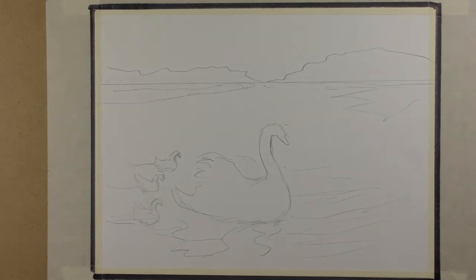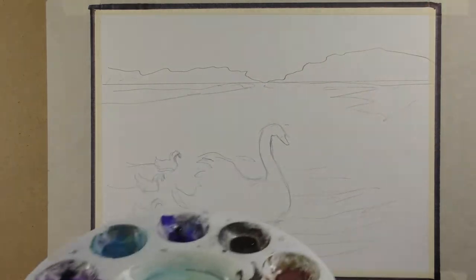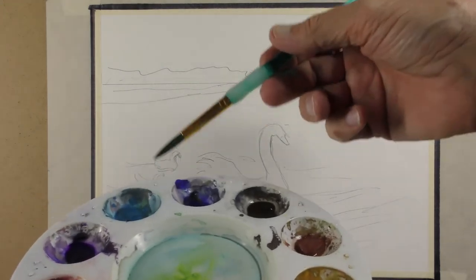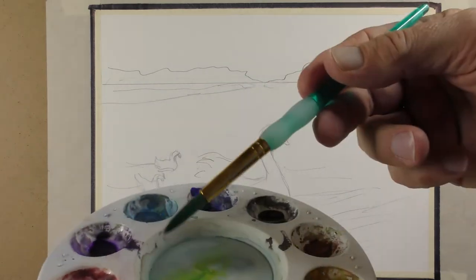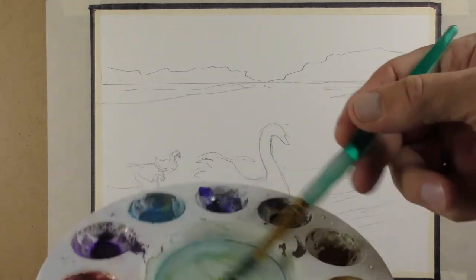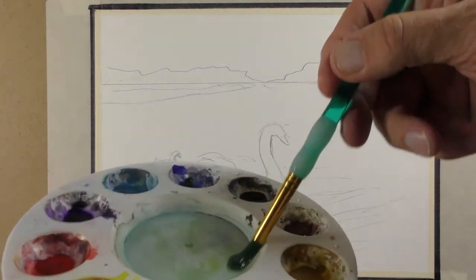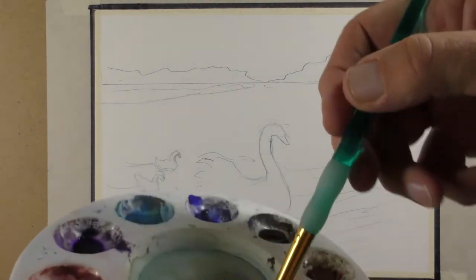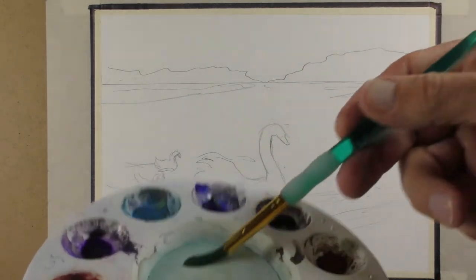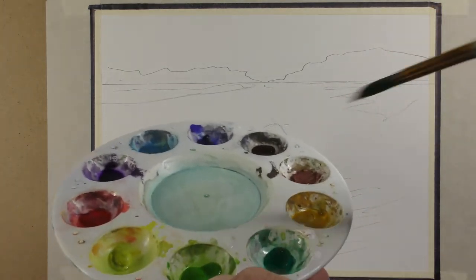I'm going to get into the painting now. We have our palette — it's a small one but it has primary and secondary colors. What I typically do is tell my students to wet each color and add water. I already added the water; they're all wet and ready to go. I have a middle mixing part here. I take my brush, wash it out in the water, and sop up the paint on a paper towel. You need a paper towel or a nice cotton cloth on the side.